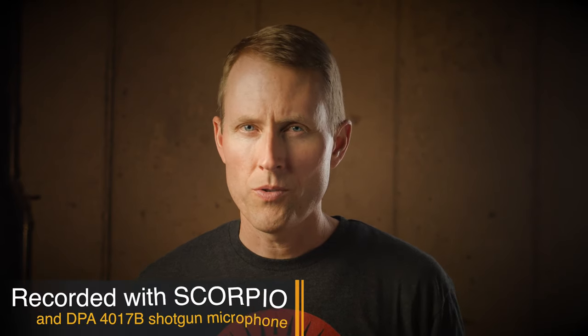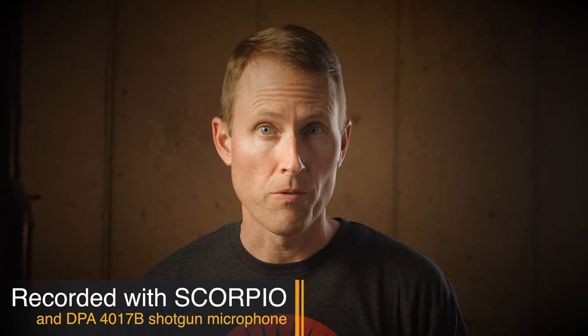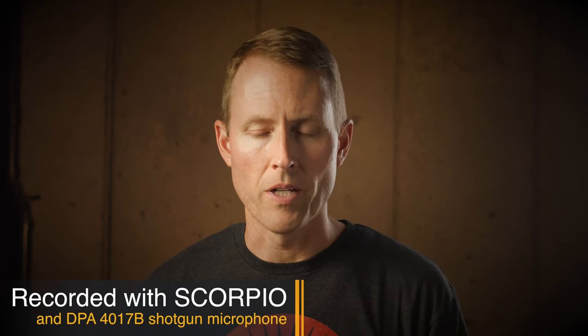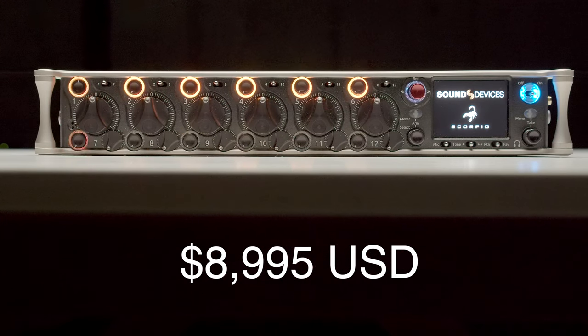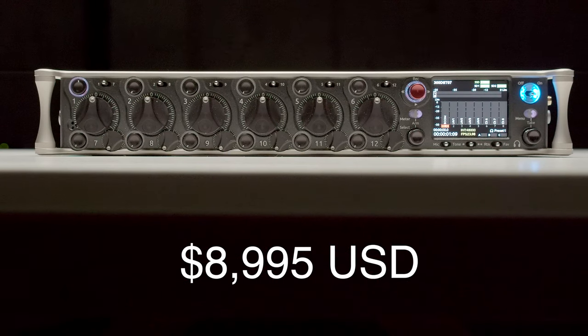In this episode: why do pros use really expensive mixer recorders like the Sound Devices Scorpio? The Scorpio is a nine thousand dollar mixer, relatively new from Sound Devices, announced at NAB in April 2019. It's not the most expensive in this league — Zaxcom has their Diva 24 at about twelve thousand dollars, and Aaton has their Cantar X3 running around fifteen thousand.